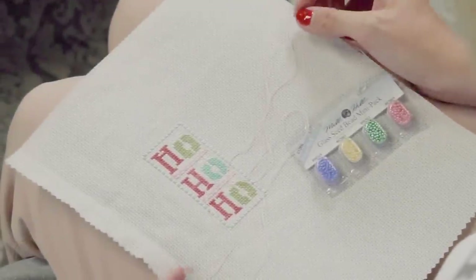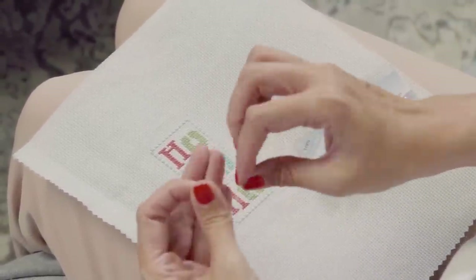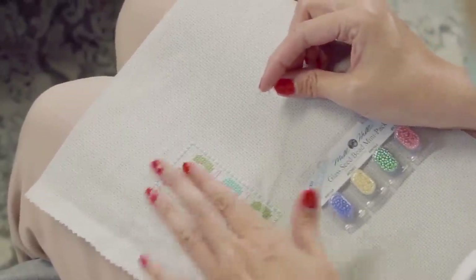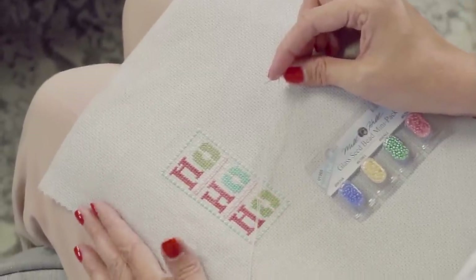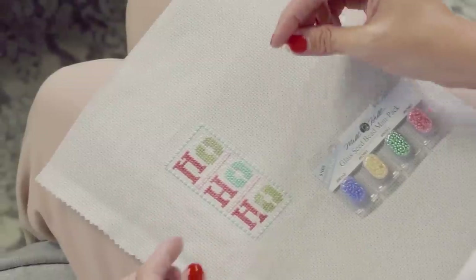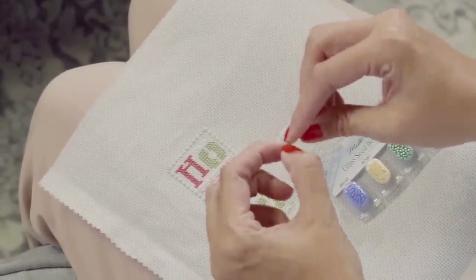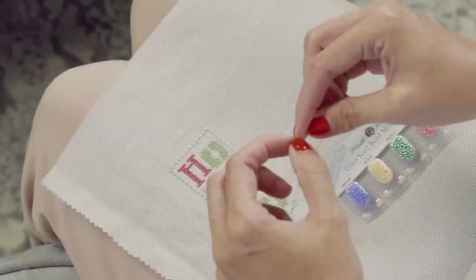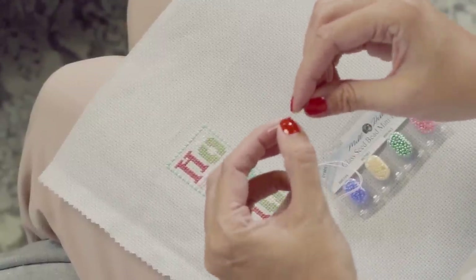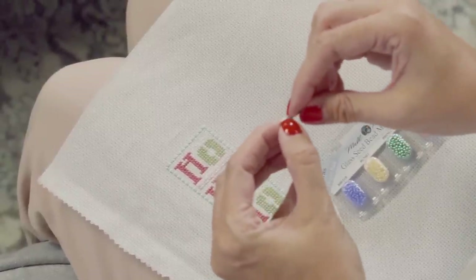To start, I'm going to have one thread. You're gonna wanna use a thread that matches the color of beads that you use, and you want to add the beads at the very end — make sure you've already ironed your project and you're ready to go ahead and frame it. I'm gonna use one strand, double it up to where it creates two using the loop method. And you're gonna wanna use either a size 28 needle or a beading needle.